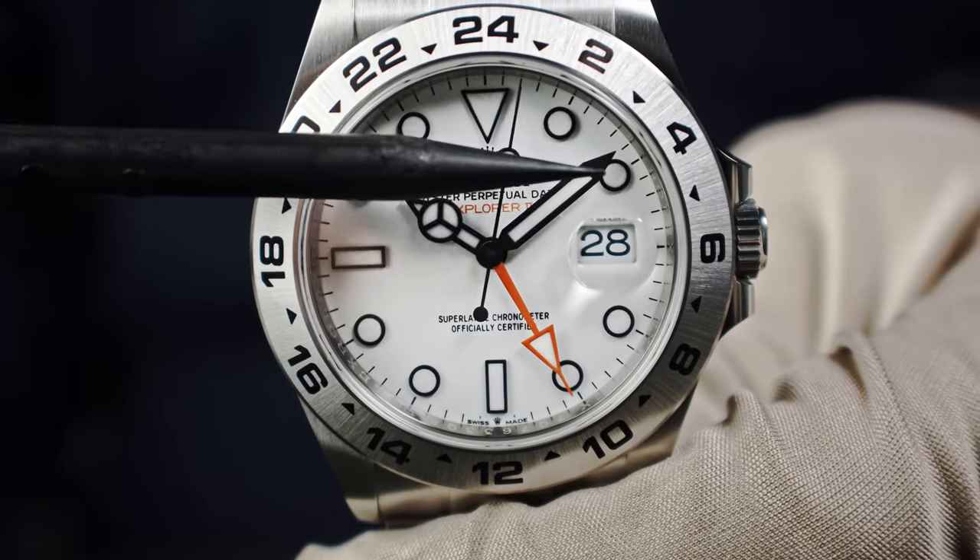Are you ready for a lume shot? I can promise you it will be amazing — this watch really has a kind of light memory. The Chromalight lume Rolex uses offers long readability in the dark, and the lume shot will show blue emissions.